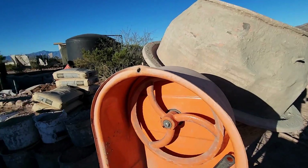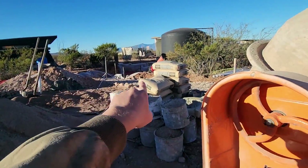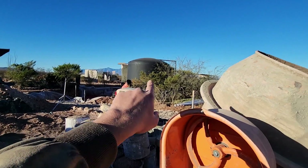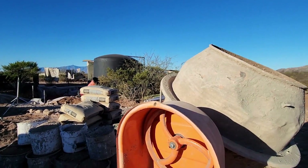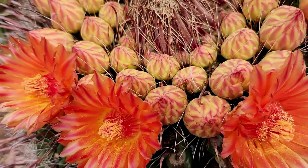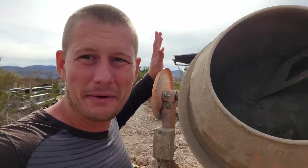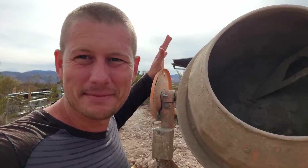I can't complain too much because for $200 it has done this house, our pit over there, everything on our pump house, that entire little tiny house — it's done a lot of work. We have the mixer back up and running. Time to get to more bags.